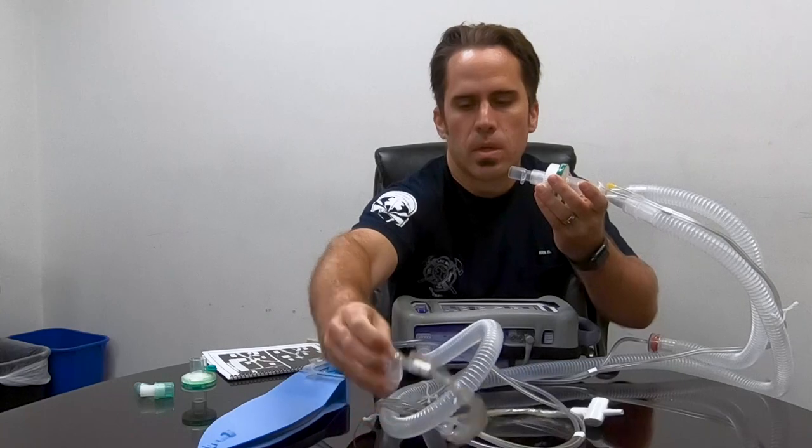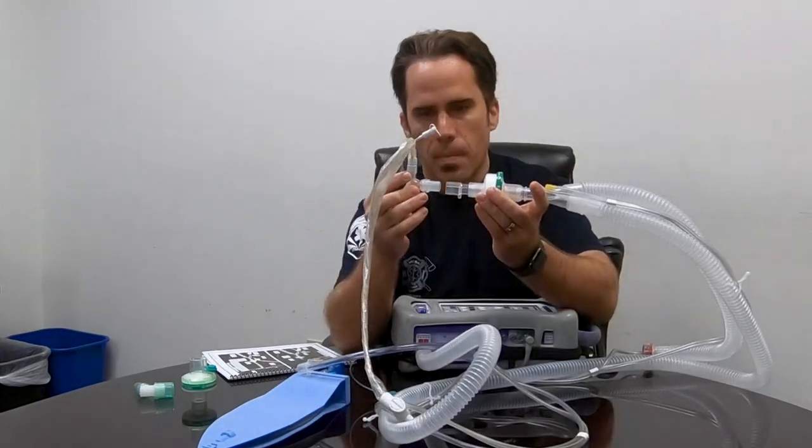Next thing we put on is our end-tidal CO2. This tells us how fast or slow the breathing is and confirms that our tube is still good, giving us lots of information. Then we put on our Ballard suction.